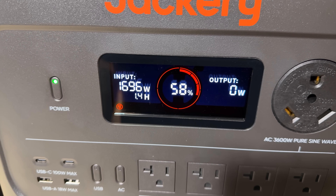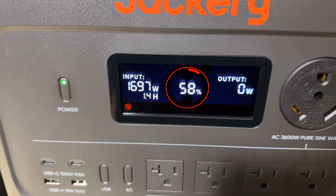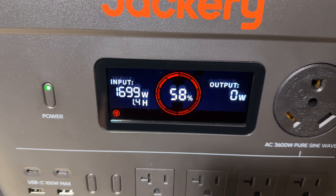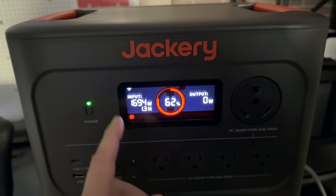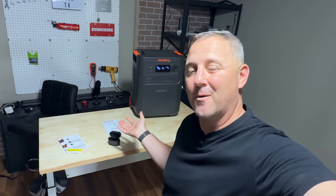Back inside, the system brings in a pretty respectable just under 1700 watts from the wall. At this rate, it says it's going to take another 1.3 hours — about one hour and 18 minutes — to top off from roughly 60% state of charge. So about 40% remaining capacity in 1.3 hours. At that rate, it should take about three to four hours to get from zero to 100% using the wall outlet.